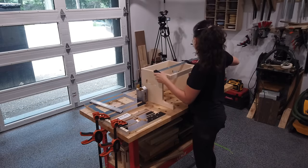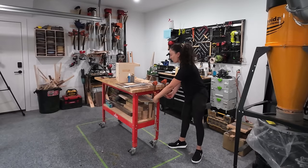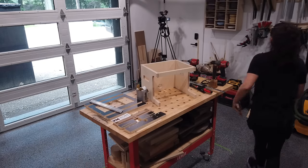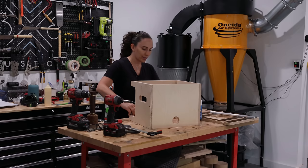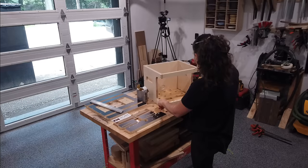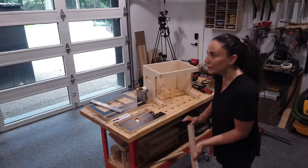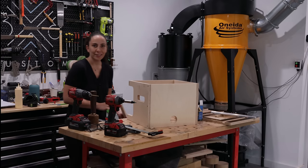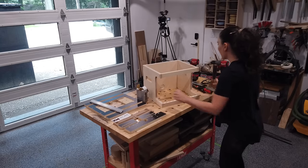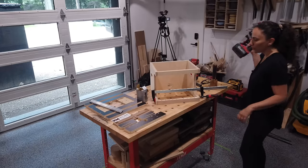Now the lower stretcher — that was the one that was glued up where it's going to hold the router bits. Because I used the CA glue, I'm able to do this right now and I don't have to wait for any glue to dry, which is pretty awesome. Get some glue on there, get that into place. You know the drill at this point.